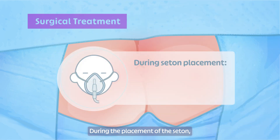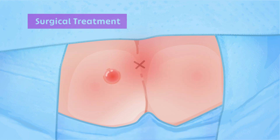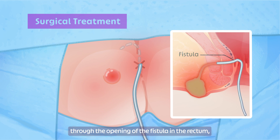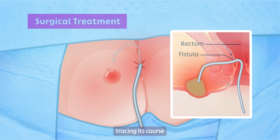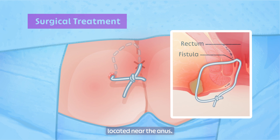During the placement of the seton, you will be under general anesthesia and completely unconscious. The surgeon will place the seton through the opening of the fistula in the rectum, tracing its course until it emerges on the skin side. The two ends are then tied with the knot located near the anus.